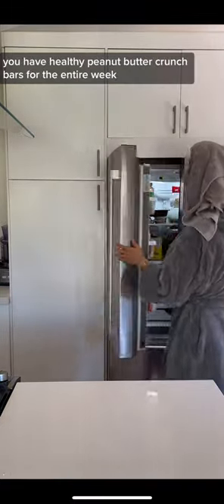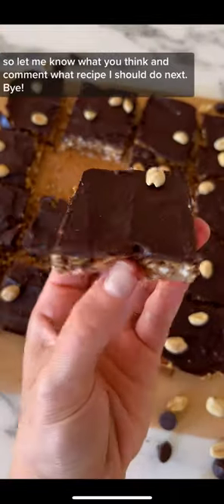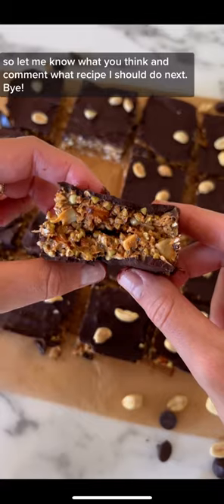And that is it — you have healthy peanut butter crunch bars for the entire week! Let me know what you think, and comment what recipe I should do next.